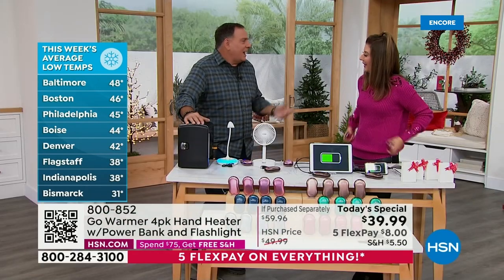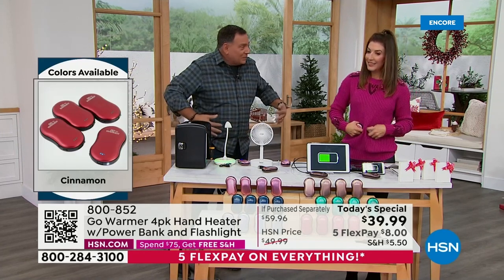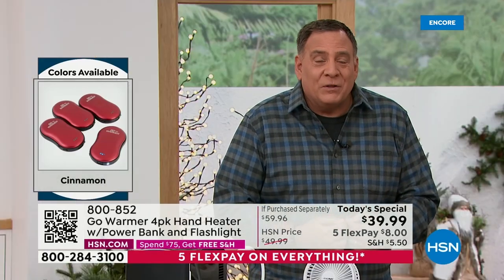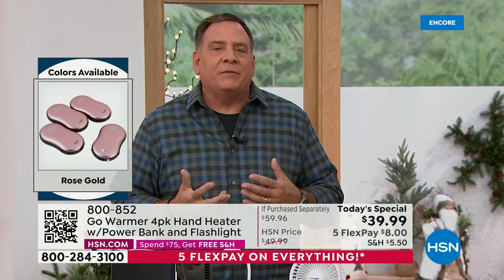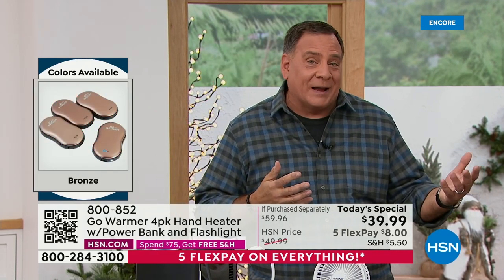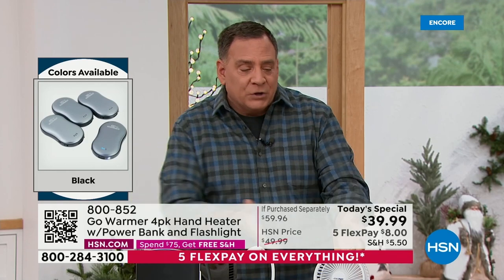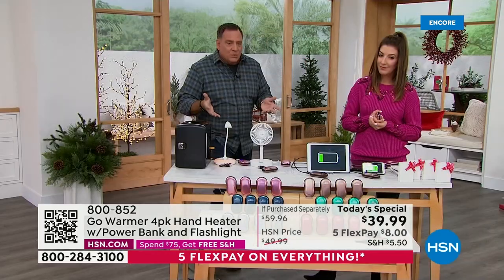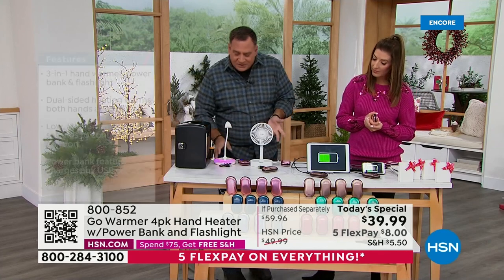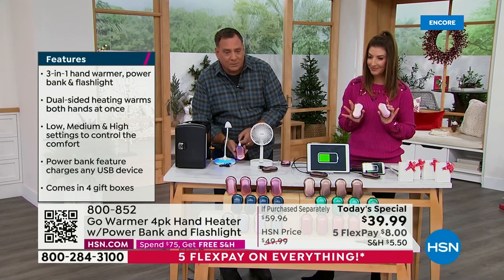Some people have pockets that go all the way through, so you could put one in there. But let's keep talking about how these are also great for charging your devices. Usually you'd go out and spend good money on a power bank — this is a power bank as well as a hand warmer. I have a Bell and Howell lamp running off the Go Warmer, and a Bell and Howell fan also running off the Go Warmer right here.